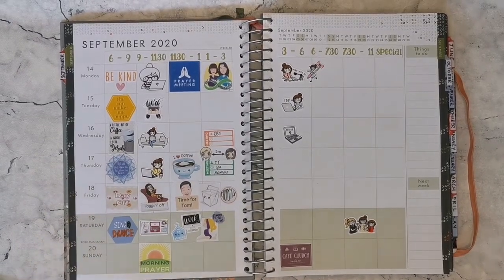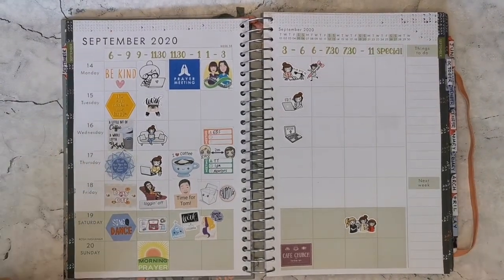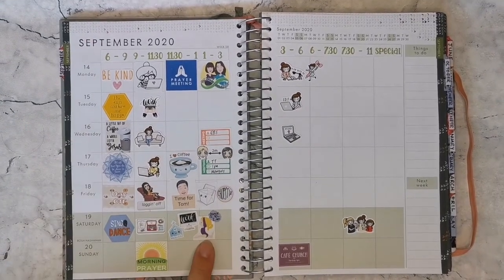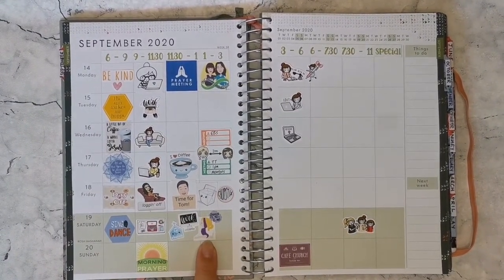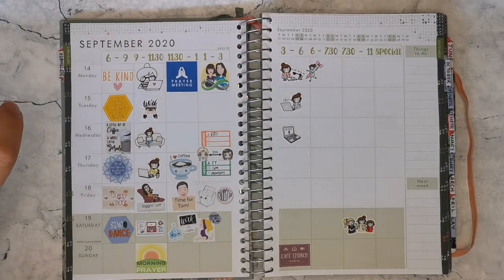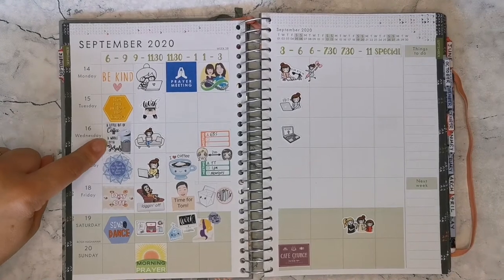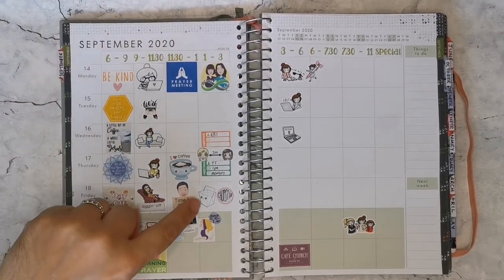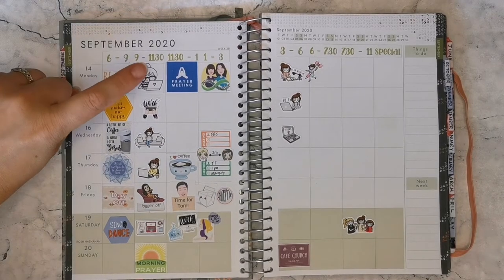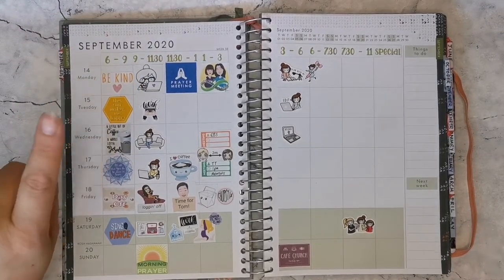This one for work was a royalty-free image I found on Google. I put that into Publisher, printed it onto a strip and used that. The same with this dance sticker and the prayer meeting sticker. And then the 'I love coffee', 'a little bit of coffee and a whole lot of Jesus', and the takeaway box, and this working sticker — those were images I found on Pinterest.